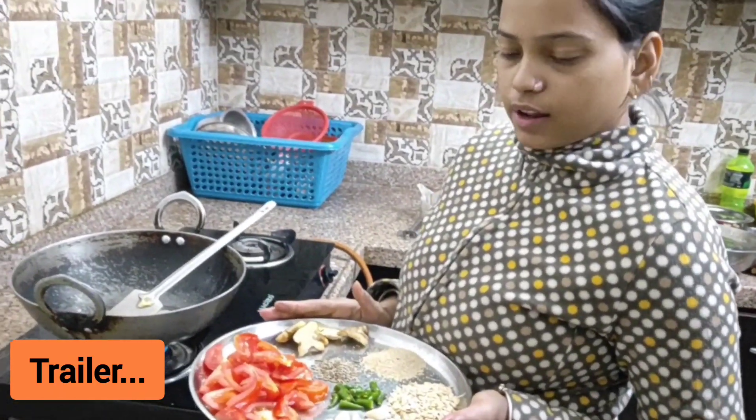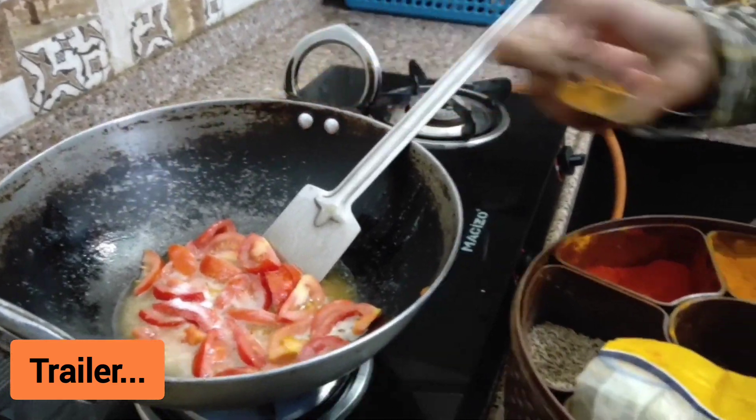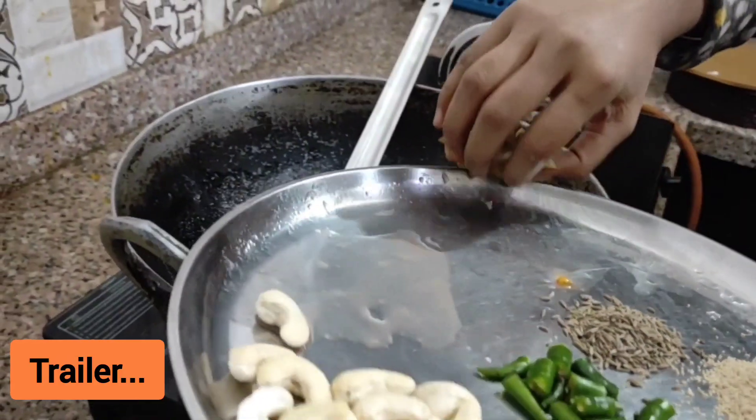Today we are making butter paneer masala. We are adding some salt to the tomato.